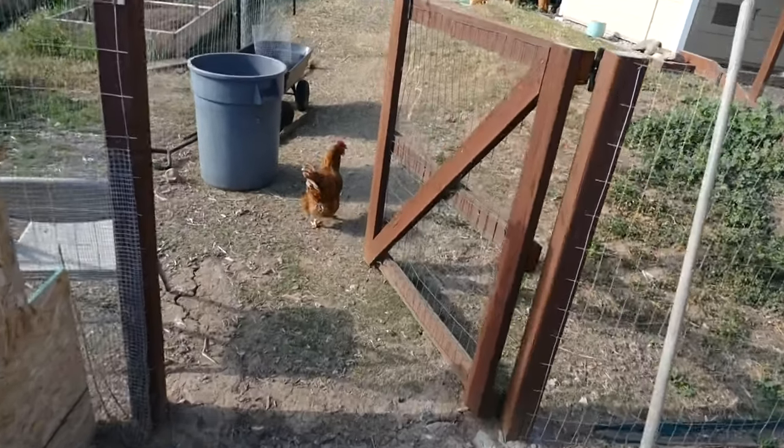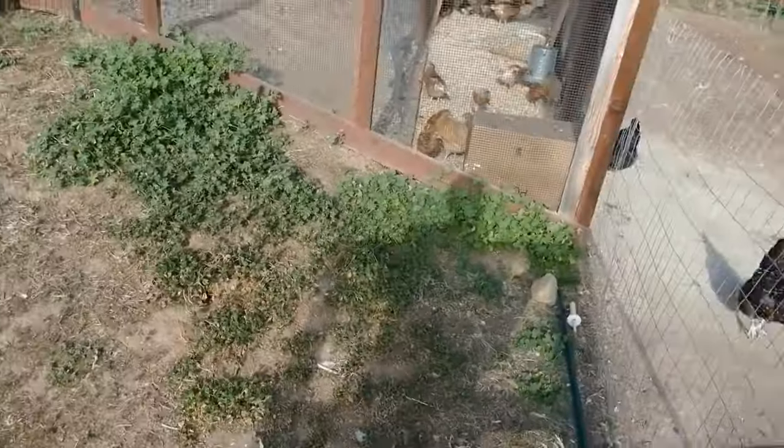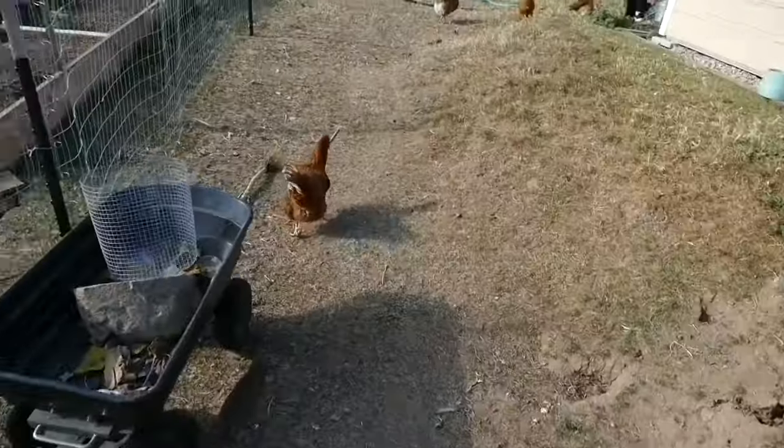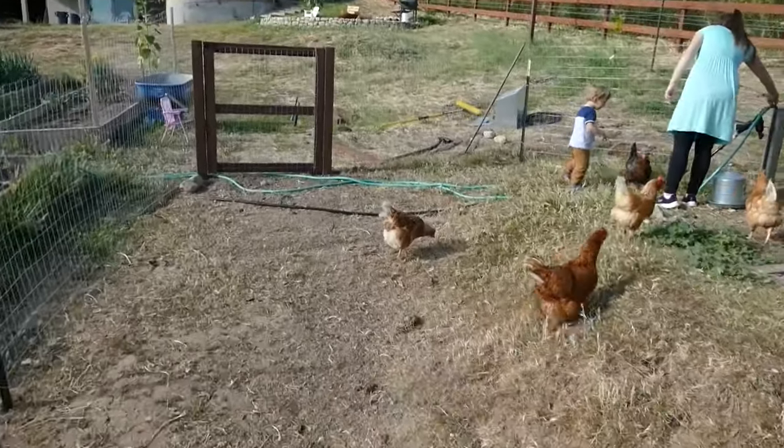We got this thing cleared out — got most of the debris, junk, and loose gravel cleaned out of here. This whole zone is going to be a different pasture. We're going to have two. I think I've shown you this in previous videos, but there's going to be dueling pastures here.